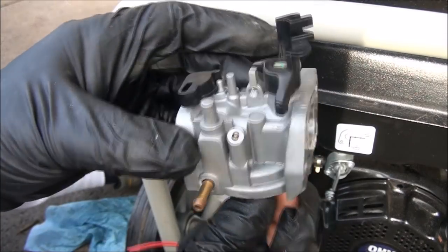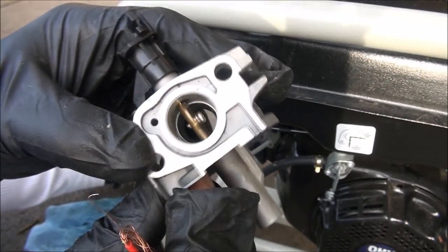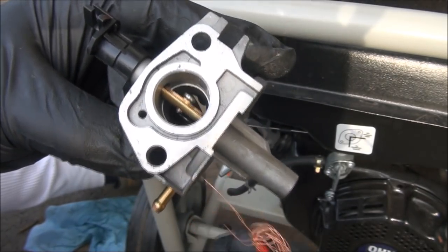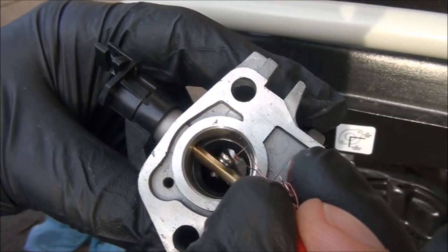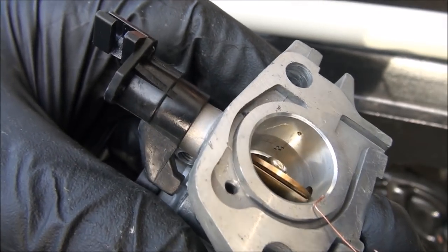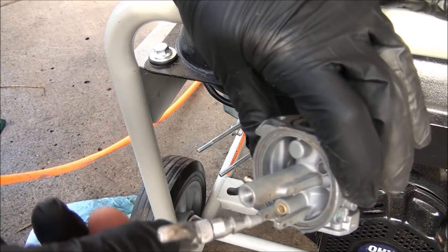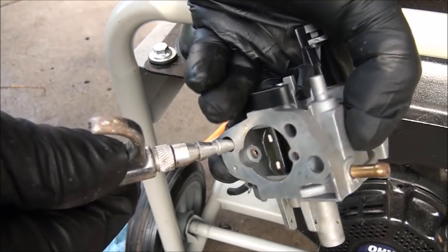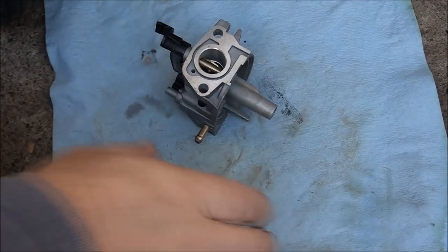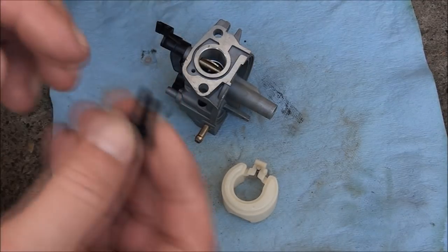Things are looking pretty clean on this carburetor. One very important tip: you need to clean out these tiny little holes on the inside. I just do that with my wire and reach down in there and poke through each one — looks like there are four of them on this carburetor. And if you have an air compressor, use it. Nice and clean — cleaned everything off really good. All the holes are cleared out.